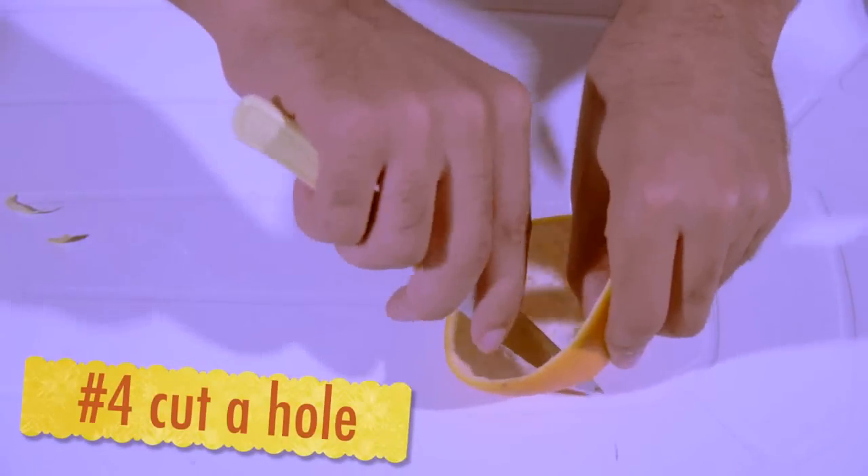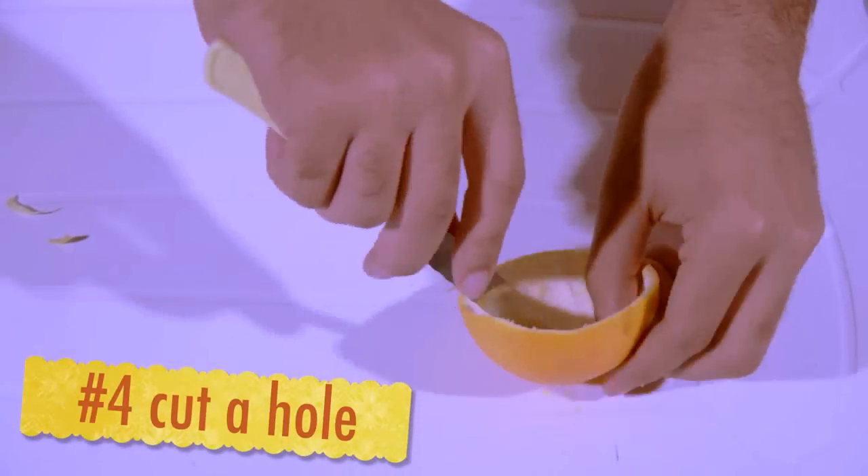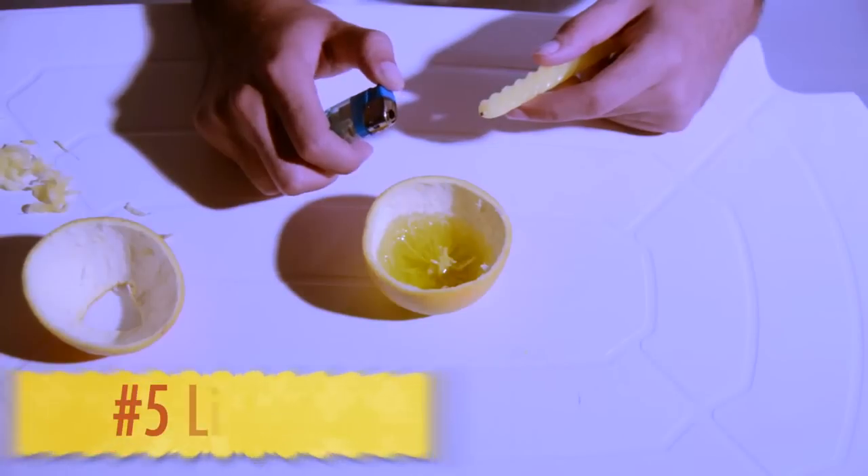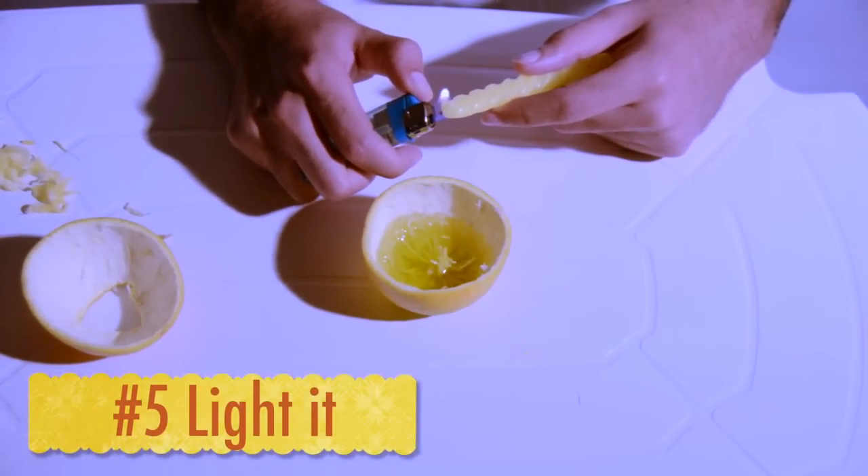Using the knife, cut a hole in the other half. By using matches or a lighter, light it.